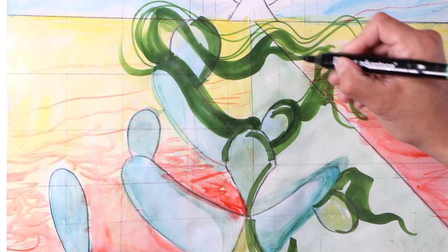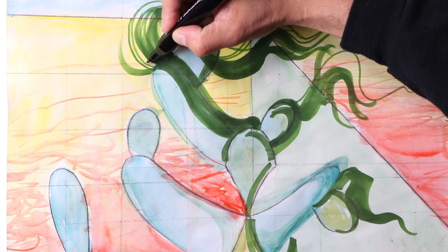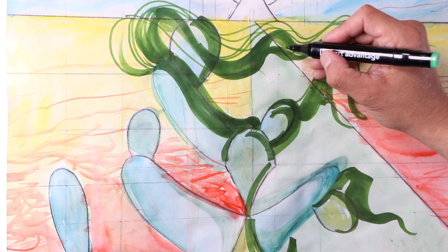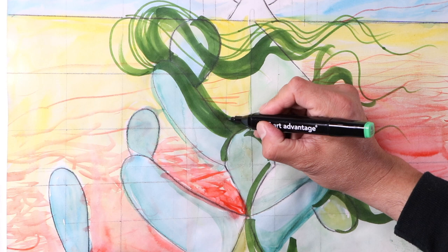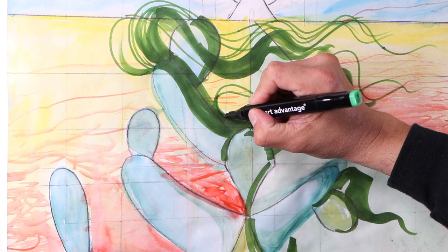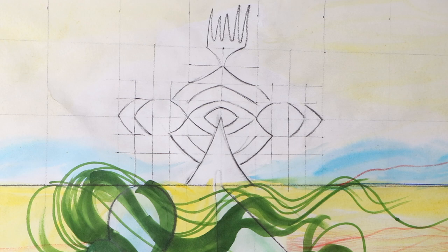I've switched over to a thinner marker — I have double-ended markers with two tip types. I'm trying to get these forms to kind of be taken by the wind. It looks very windy in this region that I'm creating — possibly Big Bend country, Southwest Texas. Yeah, I'm liking how that's turning out.